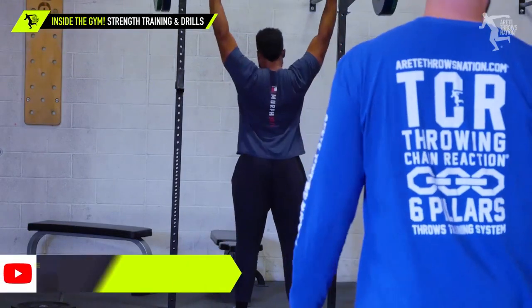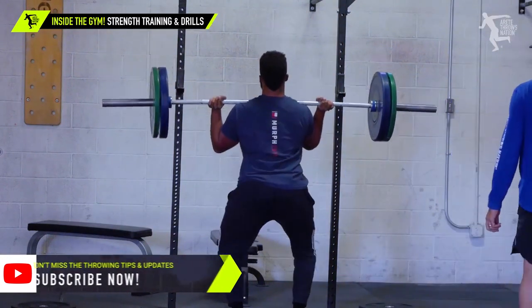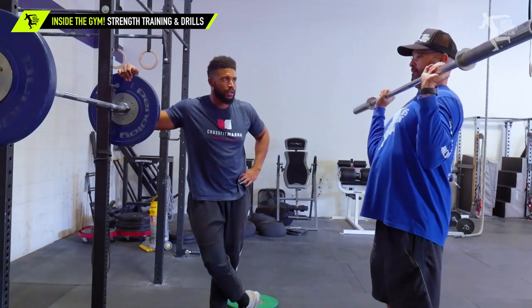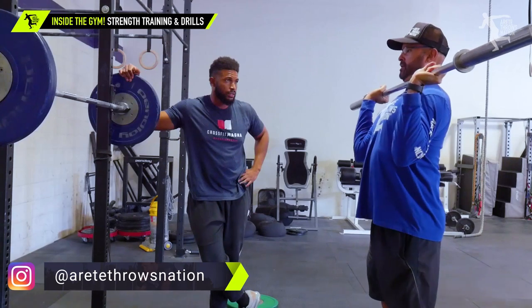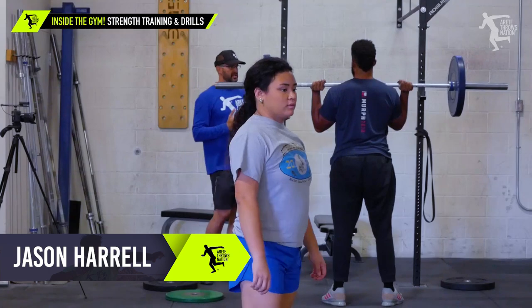Yep, get those scaps down. Really try to depress the scaps as best you can. When you're holding it, your shoulders are forward a little bit. You've got to get your scaps depressed a little bit more. When you depress your scaps, you push your elbows into a better push position.